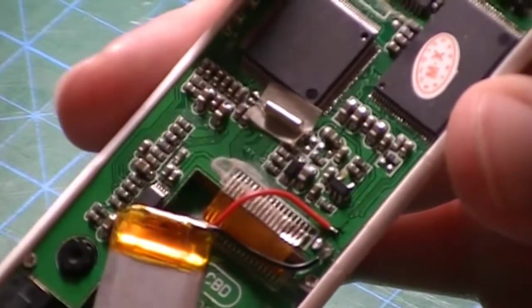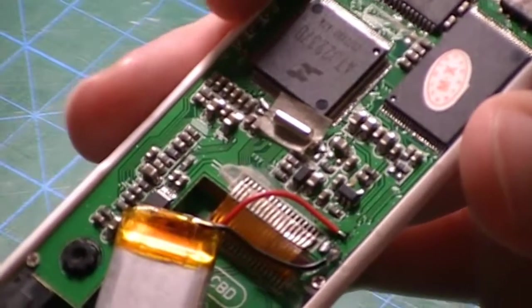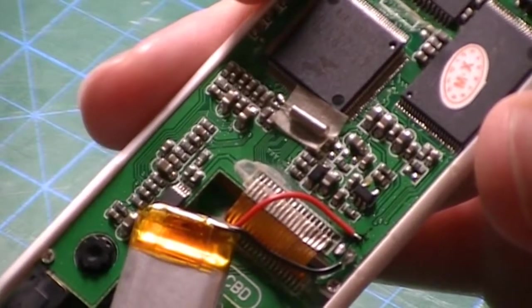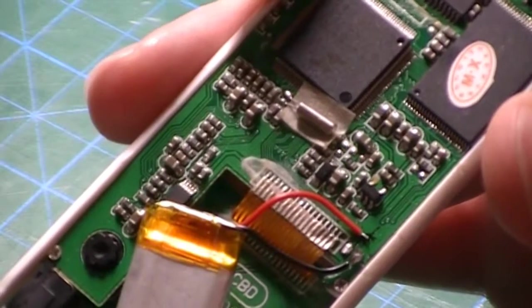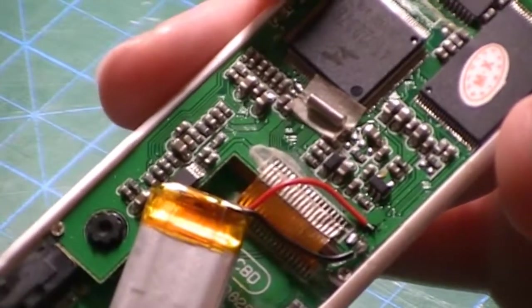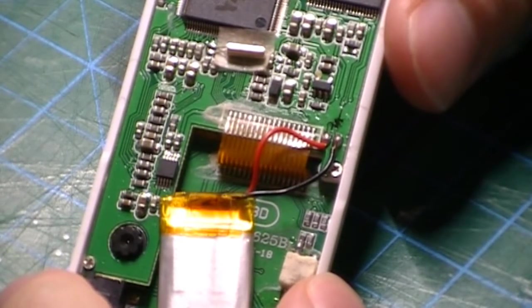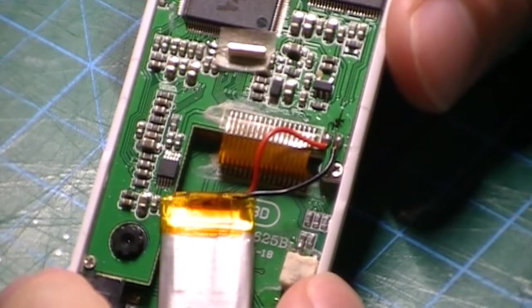The black wire is now soldered in. What remains is the red wire, so we have to solder it on the neighbouring pad. We'll use the same technique. The battery is now all soldered in — red to positive and black to negative.